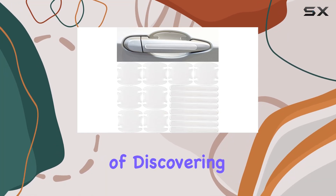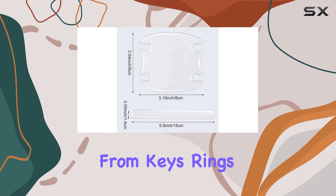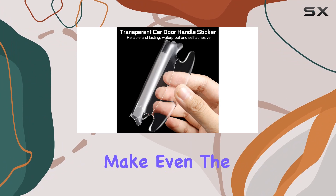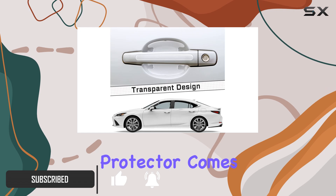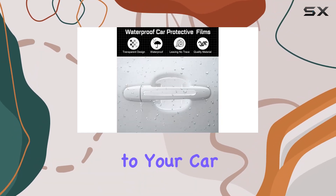Car owners know the frustration of discovering new scratches on their vehicles' door handles, whether it's from keys, rings, or simply loading groceries. These scratches can make even the newest cars look worn. That's where the 16 Pieces Car Door Handle Scratch Protector comes in. These carbon fiber stickers not only add a sleek touch to your car but also provide much-needed protection.